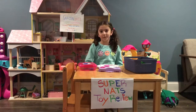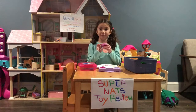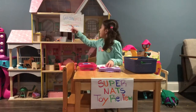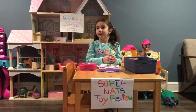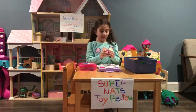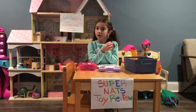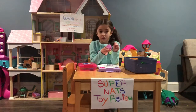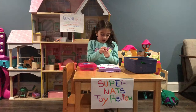Welcome back to Supernatural Toy Review and today we will be reviewing Soapdough. It is made by Tiffany McMullen. You can find her on Facebook. The company is Garden Gate Soap Company and it has glitter in it.